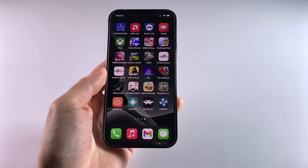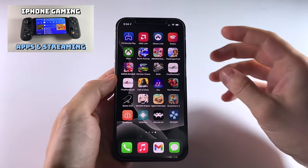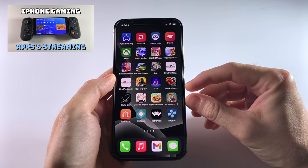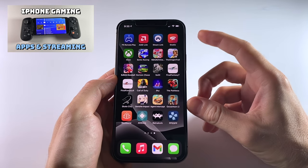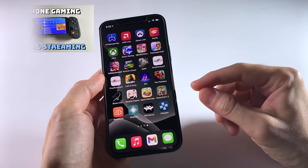Hey everybody, this is Ross from RetroGameCore. So this is my iPhone here. I've already made a video about some of the gaming you can do on it, specifically when it comes to standalone games and Apple Arcade, as well as streaming your PC, home gaming consoles, and Stadia on the phone.